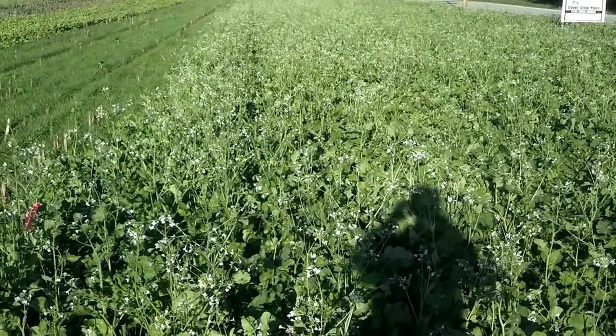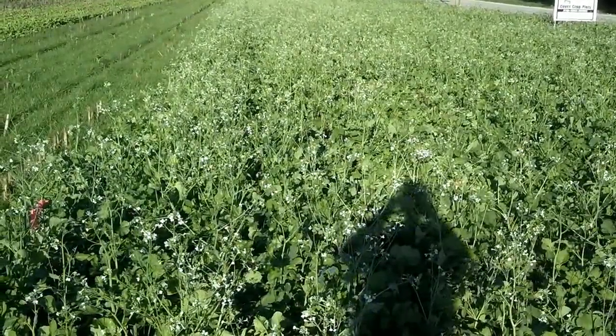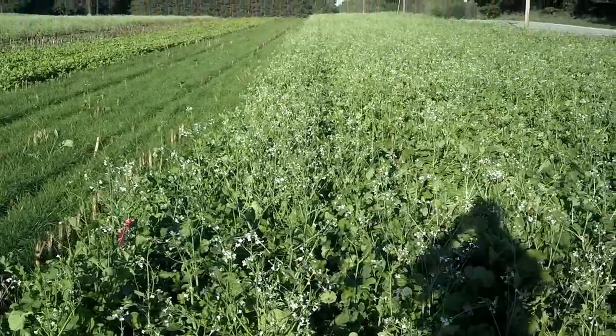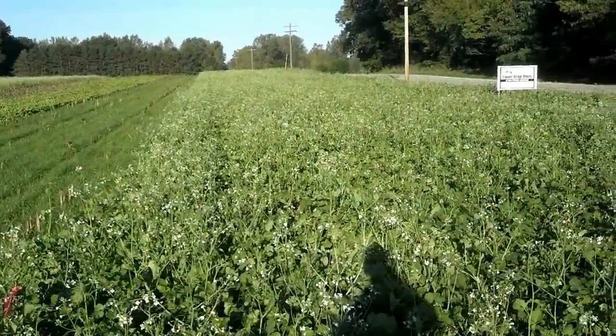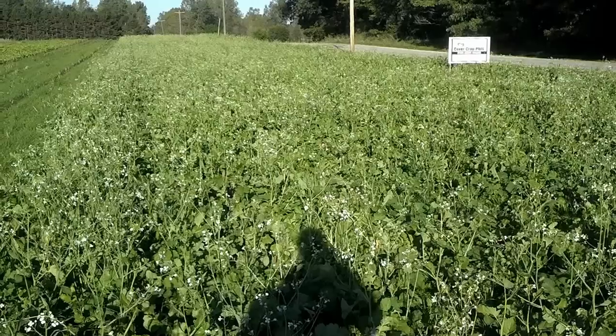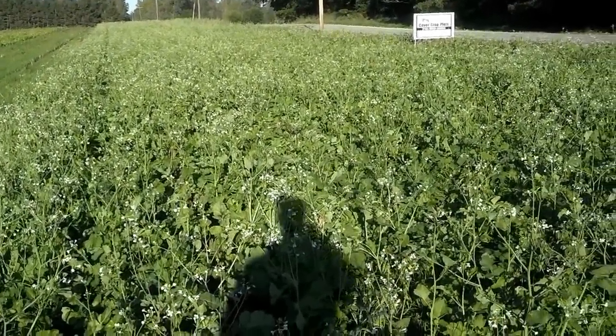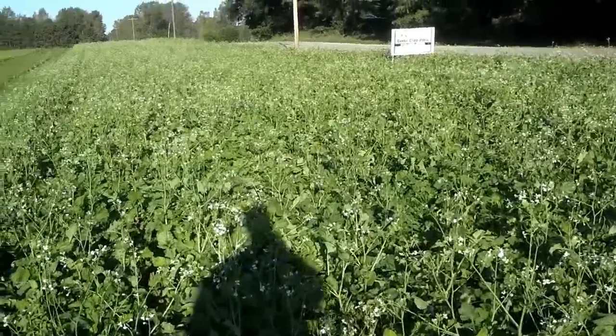Dan Perkins, Jasper County, Indiana, cover crop guy. We are in a field north of Rensselaer, Indiana, and we have some cover crop strips out here, but what I wanted to show today was what you don't want your radish field to look like if you have radishes in your mix.